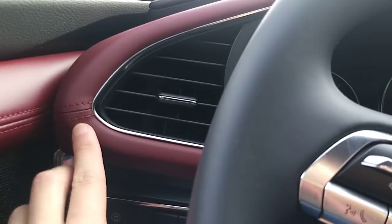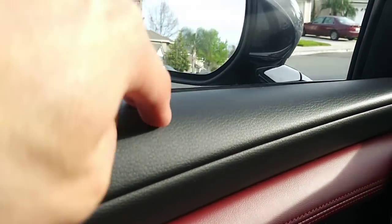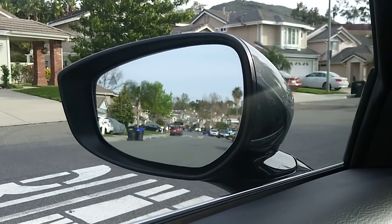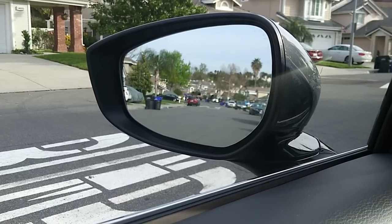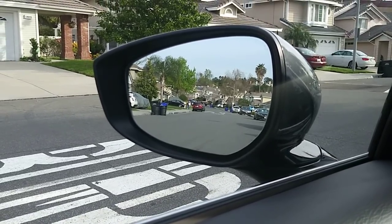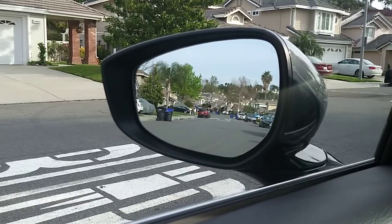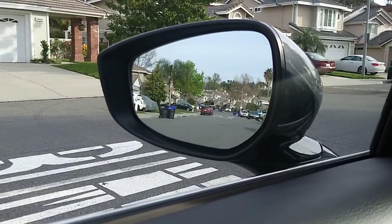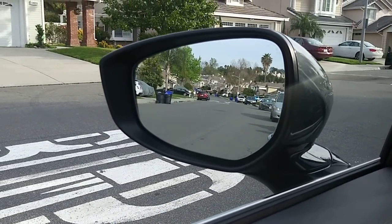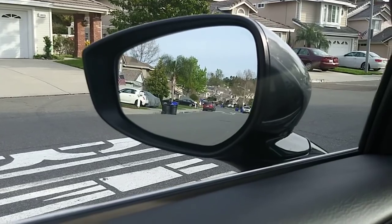Same genuine leather with red stitching, soft touch everywhere. The mirror is electric, and I think the mirror will actually adjust itself when you put it in reverse — kind of interesting, I just found that out. It also has integrated turn signal and blind spot monitoring for the top three trims.